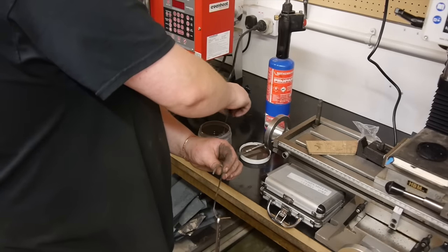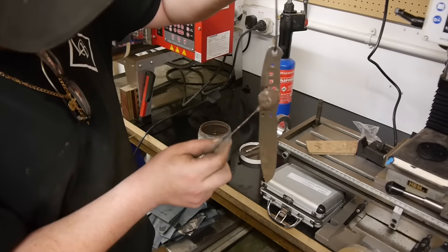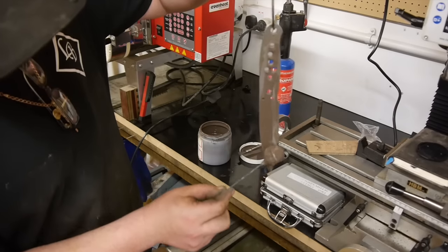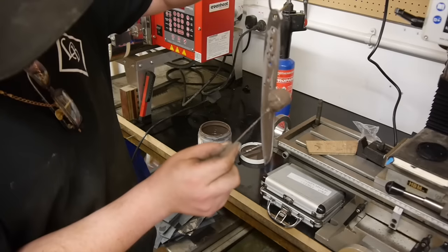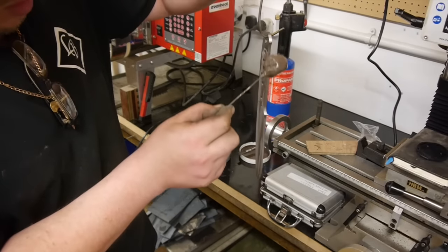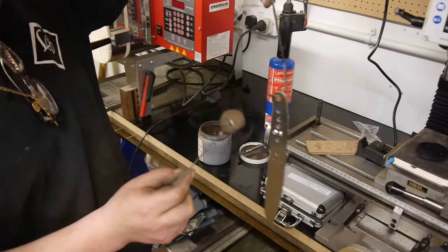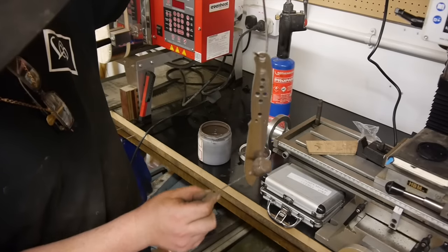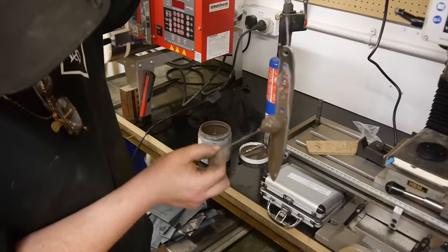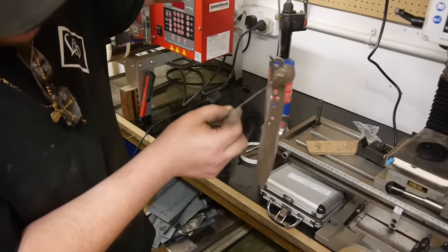Then take the ATP and apply the anti-scale compound. What I'm looking for is a nice even coat. There's no need to go mad — you don't want big cakes of it on there.